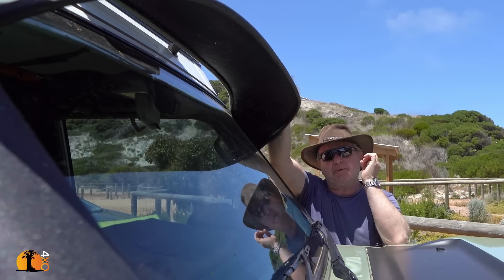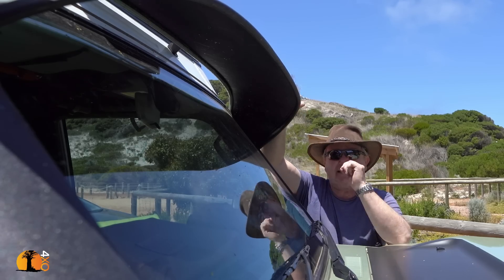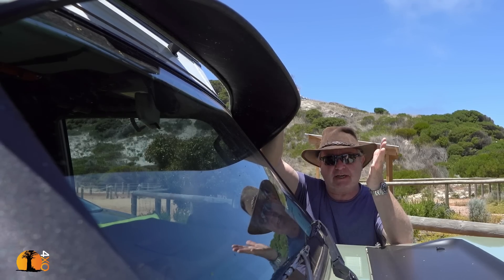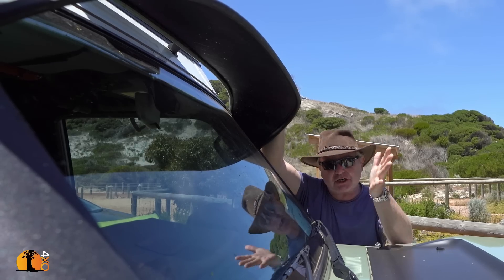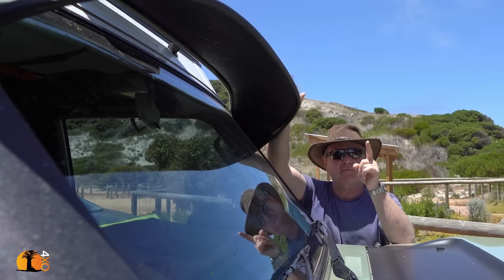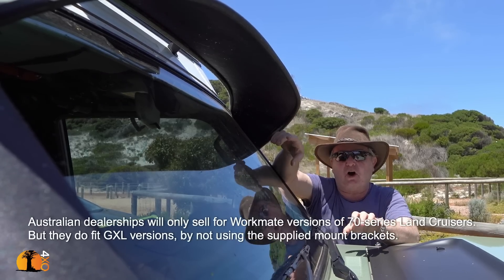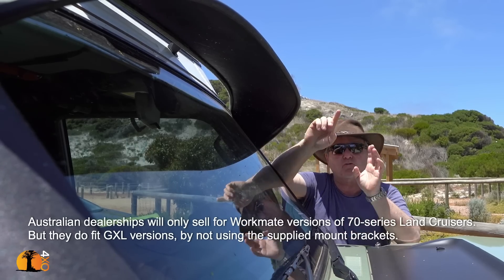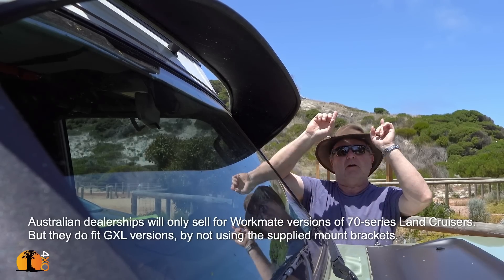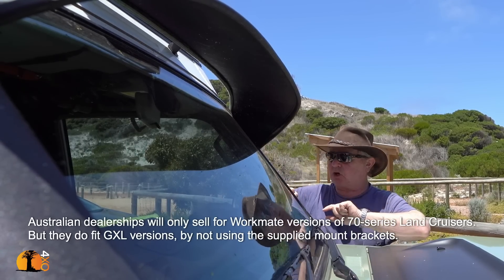I find it hard to express how amazing a sun visor like this is. It keeps the inside temperature incredibly cool even on the hottest day, and reduces glare by an astonishing amount. It's fantastic, but here's a little word: these are only available for Workmate versions of the Troop Carrier 79 and 76 series — wrong. You can fit them to GXL models even though dealers won't want to sell you one because it says 'Workmate only.' It's got something to do with the chrome around the windows.